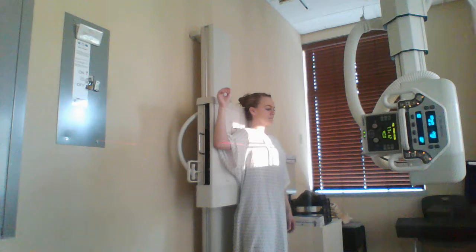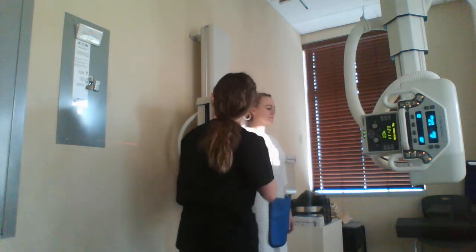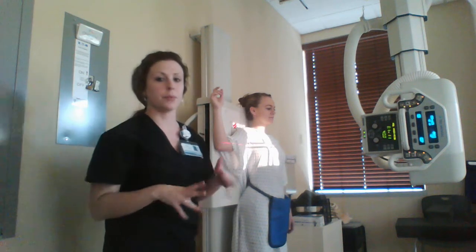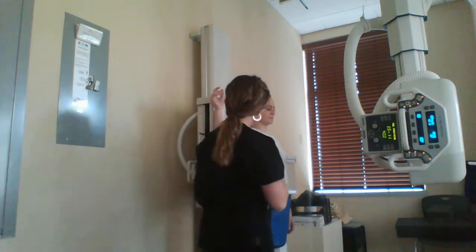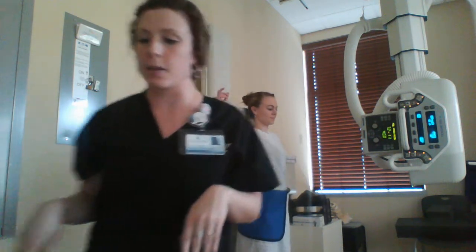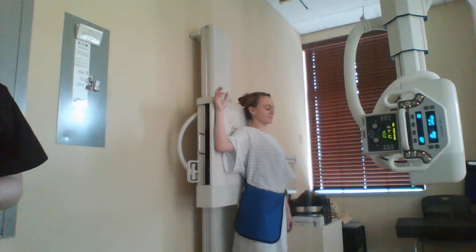Before I take the exposure, I'm going to shield the patient. And don't forget to mark it — put our right marker there. For this exposure, I'm going to have her breathe slowly. So just breathe real slow for me. Take the exposure. You can breathe normal. For the AP scapula, what you're going to see is the lateral portion of the scapula free of superimposition from the ribs, the scapula horizontal and not slanted, scapular detail through the superimposed lung and ribs, the acromion and inferior angle, and soft tissue and bony trabecular detail.